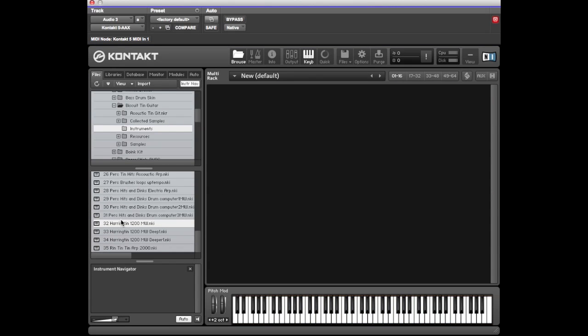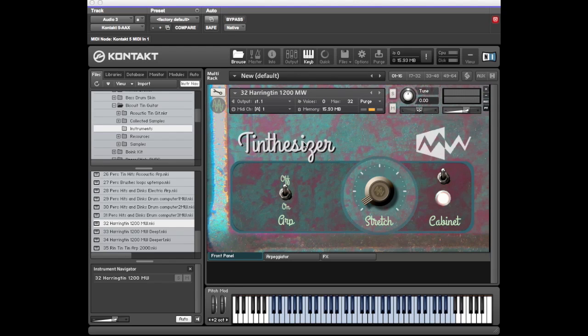Moving to the Tynthesizer section of the library — you get four patches. Starting with the Harrington 1200. It's got a mod wheel which brings on a sawtooth modulation. It takes a little while to load because it's using the time machine function of Kontakt, which gives you — and the user — the ability to stretch the sample or not. The mod wheel is affecting the sawtooth.